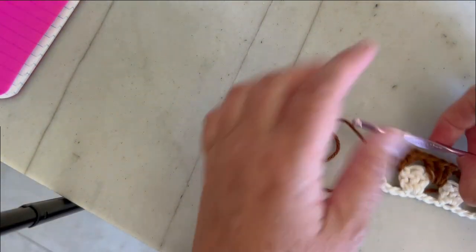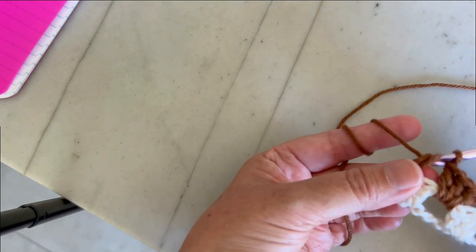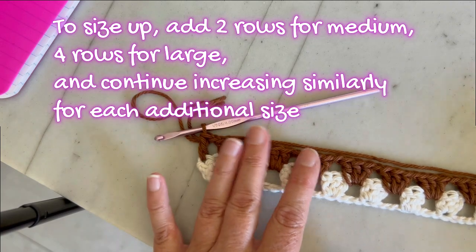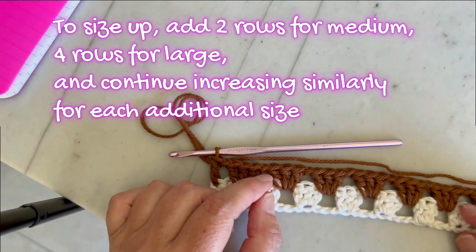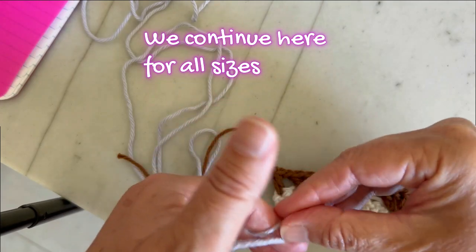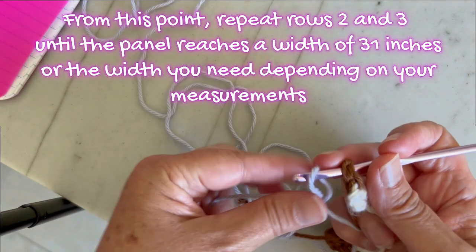Now at the end, chain one and make a double crochet in the third chain from the beginning to finish this row. At this point, for size small I'm using beige and brown. You can increase rows for larger sizes — for medium or large, repeat two rows each. We're going to fasten off and continue with the next color. For everyone, we're going to start with color C, which is this purple, and insert our hook right at the top of the stitch to join the yarn.